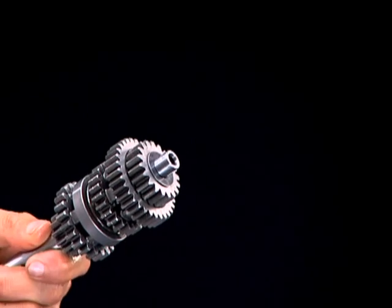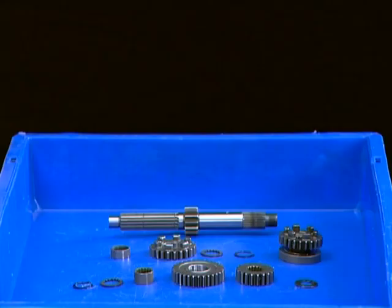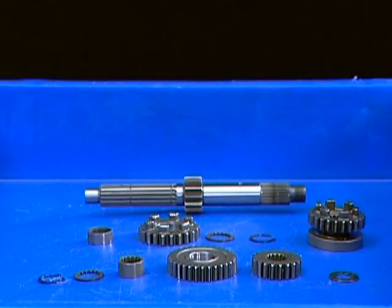Wash the main shaft assembly first using a high flash point solvent and dry using compressed air. Remove each gear, bush, circlip and washer from the main shaft in the following sequence.